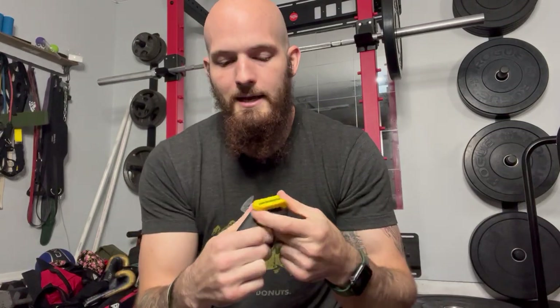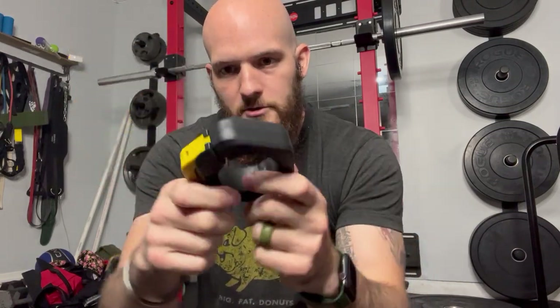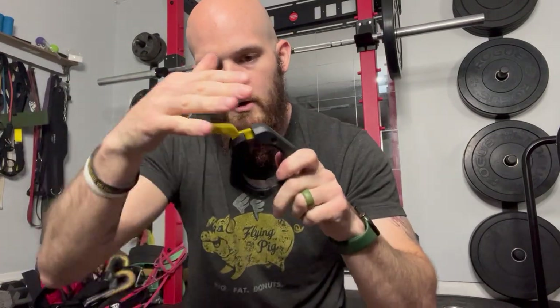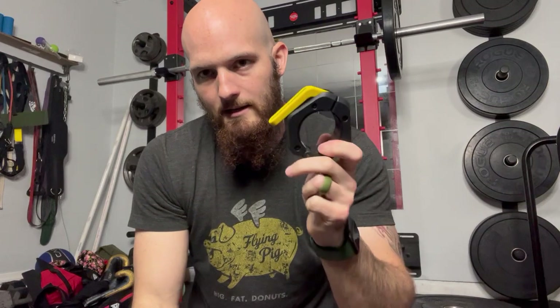These make it much easier to lock a weight on. It's pretty simple — you just pull this open, make sure it's all the way open, slide it on the bar, lock that down, and it clamps under the bar so the weight won't slide off.